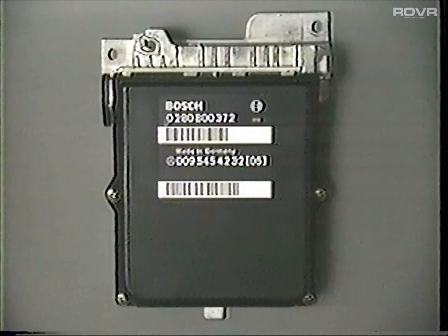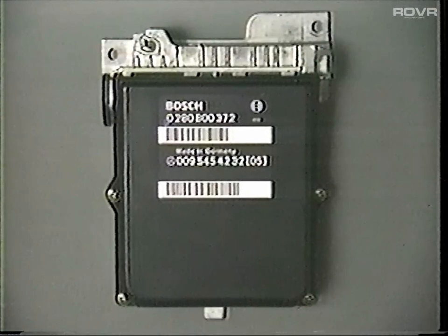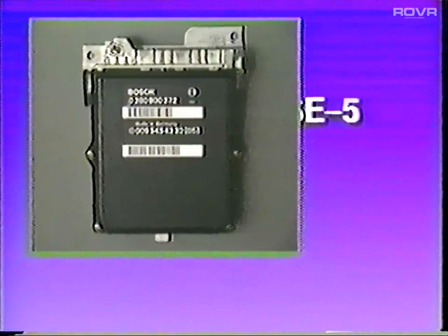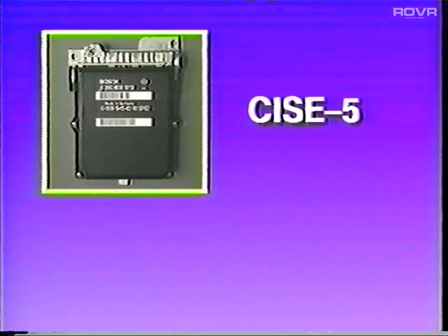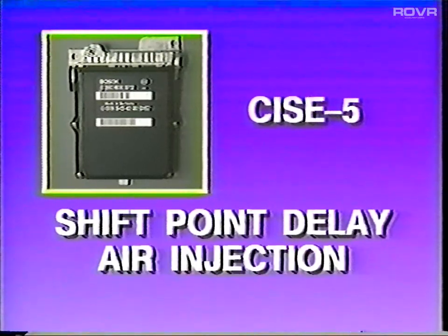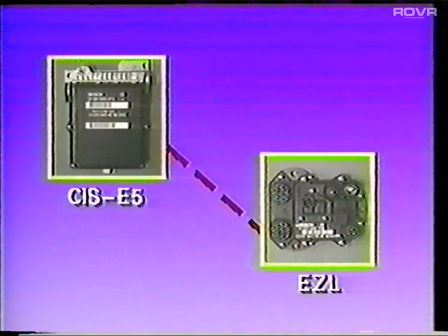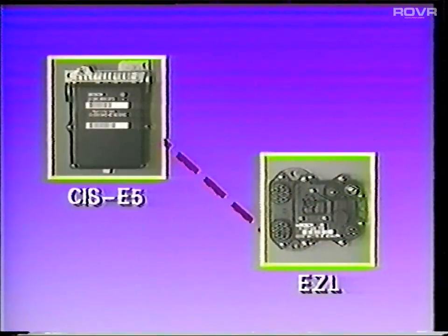Let's look at some of the changes to the fuel and exhaust emission systems. The CIS-E5 control unit, referred to as N3 in the literature, now features onboard diagnostics with a fault memory. Among other things, the control unit is responsible for the automatic transmission shift point delay, air injection, EGR control, and data exchange with the EZL ignition unit.